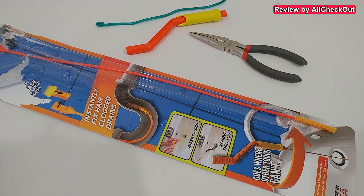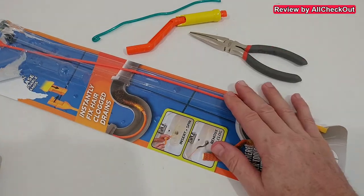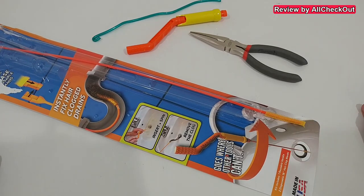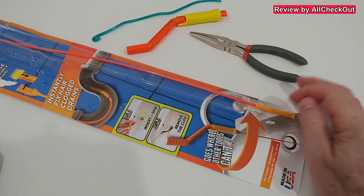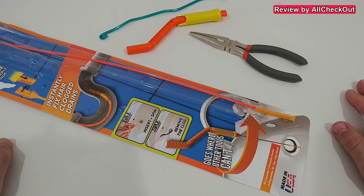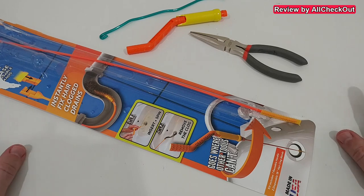Maybe there are situations where it works that well, but in my case it did not. It looks like I'll have to stick with other solutions for longer. The disappointment for me is that these wands are one-time disposable things and cannot be reused, so it could get quite expensive over time. On the very positive side, it did take out some stuff, and what's really good is the risk of damaging something is very low — much lower than using a metal wire. Especially if you're renting and not owning the place, I would still go with a few of these rather than a wire.